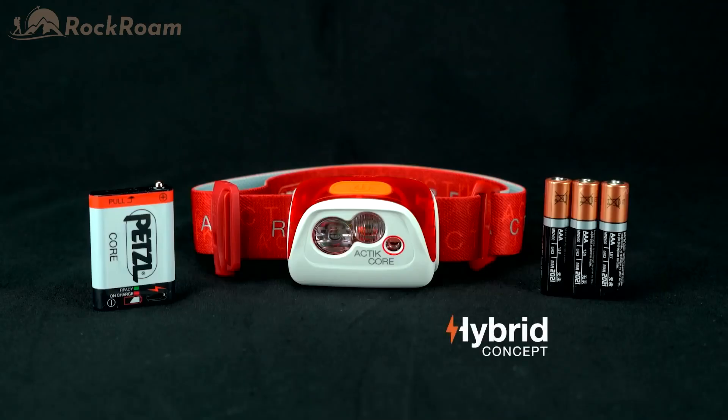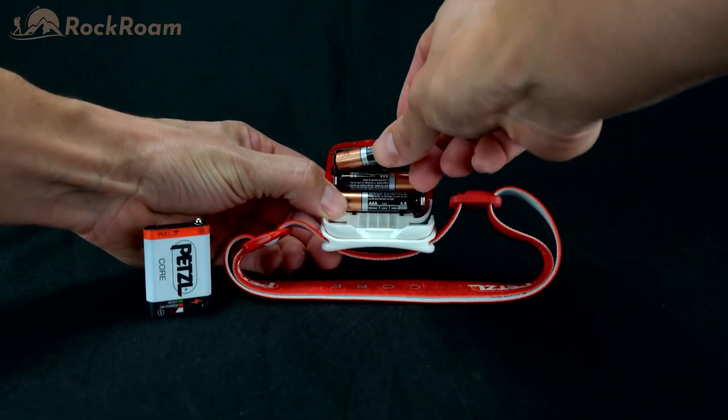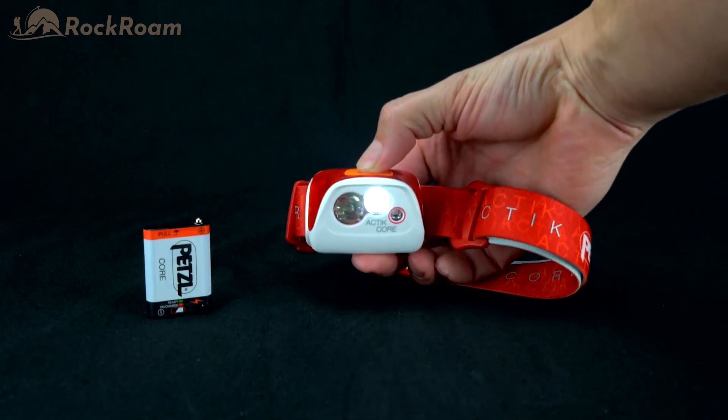The hybrid concept of the Actic Core allows you to choose the power source that best fits your activity. Delivered with the Petzl Core Rechargeable Battery, the Actic Core can also be powered by three standard AAA batteries without the need for an adapter.